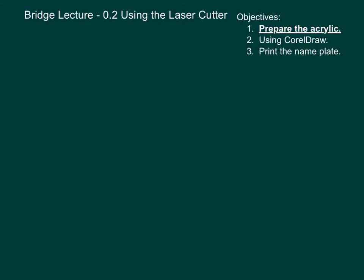Hi, this is Brother Tony and this lecture is about how to use the laser cutter. The objectives are: number one, prepare the acrylic; number two, use CorelDRAW; number three, print the nameplate.